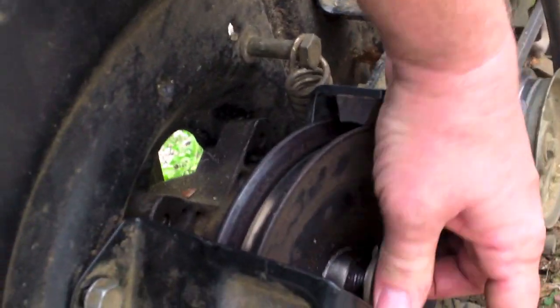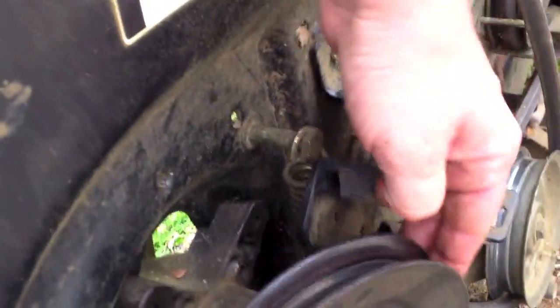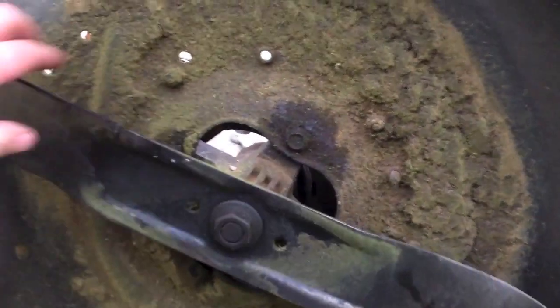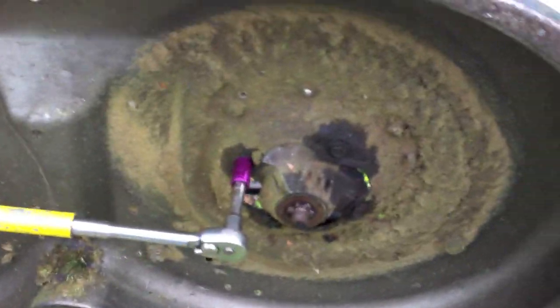Just a couple of pieces of scrap lumber. Now, people will say, 'How do you get the blade bolt off?' Well, see that little piece of wood right there — I'm gonna put the 15/16ths on there and unbolt it.